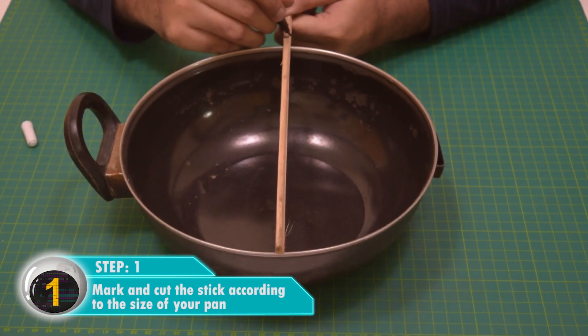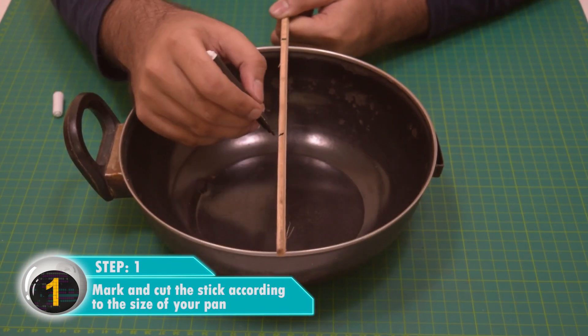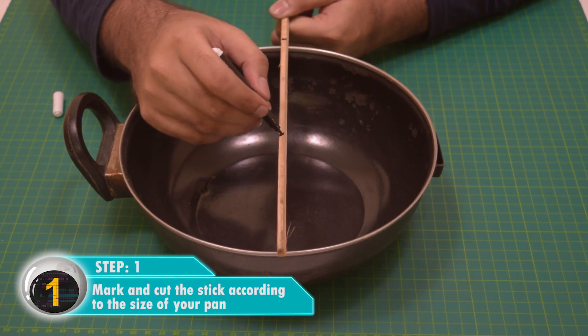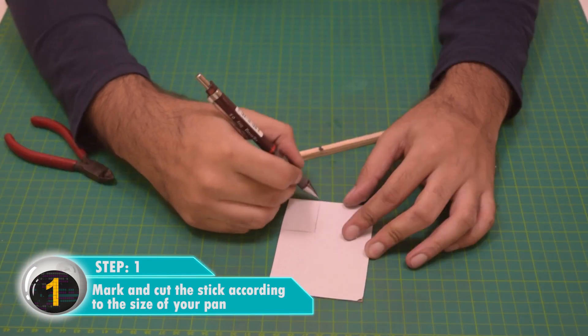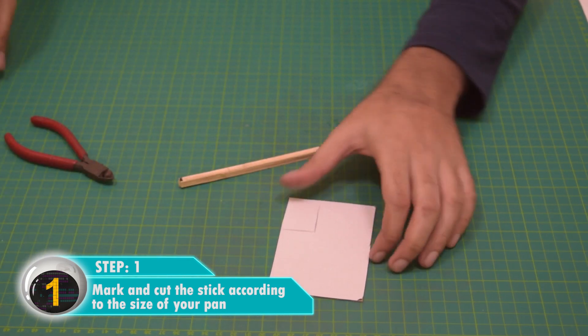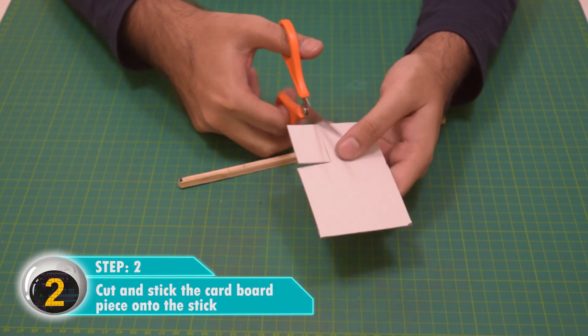This bionic ear is also referred to as a parabolic mic, since it has a curved surface. First, mark and cut the stick according to the size of your pan, then cut and stick the cardboard piece onto the stick towards the center.